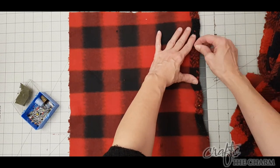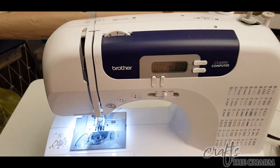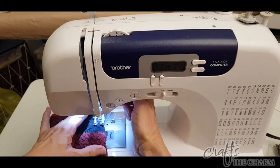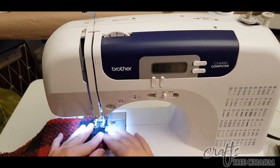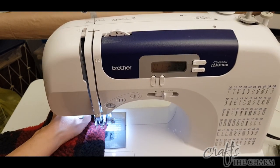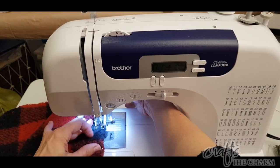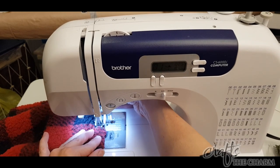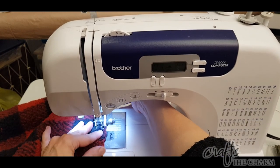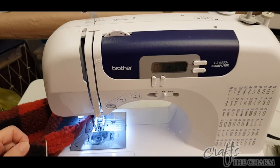I want to shout out to a commenter on one of my videos, Melly Mel, who commented on the modern pillow video and suggested that I try a walking foot on my sewing machine. Melly Mel, I am so grateful for that comment because the walking foot has changed my life when it comes to sewing thick fabrics. I'm using a walking foot here to sew this fleece because it's quite thick, especially where we have three layers of fleece — and even four layers where we have the hems when we sew the whole pillow together. My machine handled it like a champ with the walking foot.